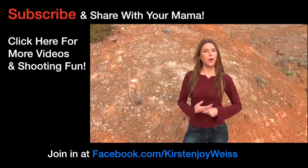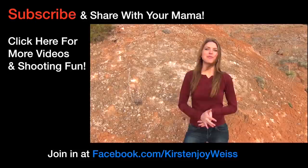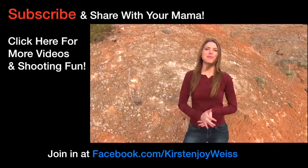Have an absolute blast with your mom on Mother's Day — she's going to love being on the range with you. Let me know how it goes, I would love to hear about it. If you aren't subscribed to my channel already, come on and subscribe — we do performance shooting, shooting games, and all kinds of fun stuff. Please share with your friends, and we'll see you next week. Happy Mother's Day to all the mamas out there!